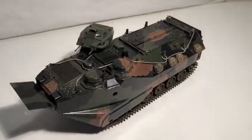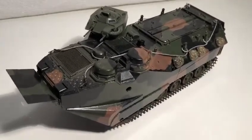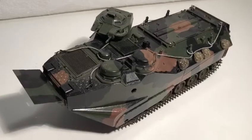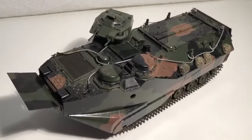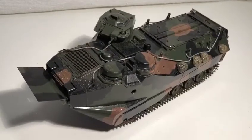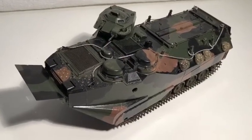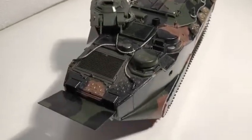I messed up the figures really bad because I used the wrong paints, and I'm not going to show you them because it's that bad. In the future I would like to make a cool diorama with this vehicle landing on a beach, with epoxy resin as water and actual sand. I think it will look really cool with some Marines running alongside or lying down on the beach shooting their weapons.